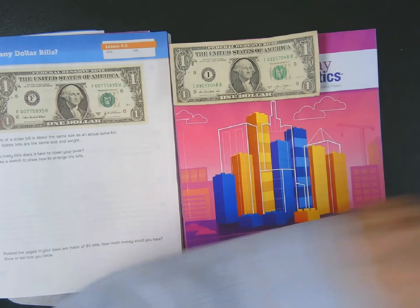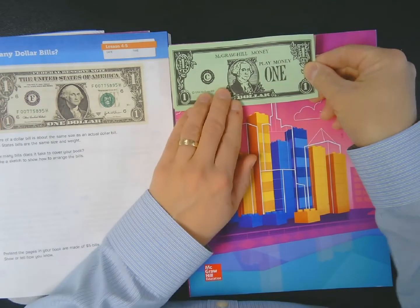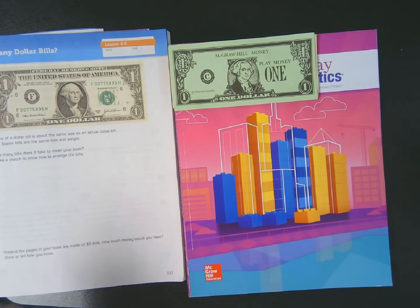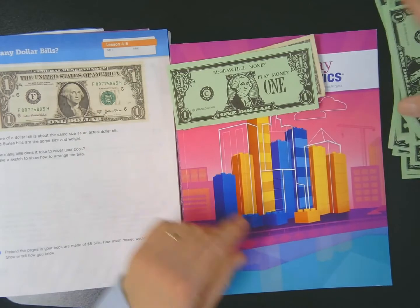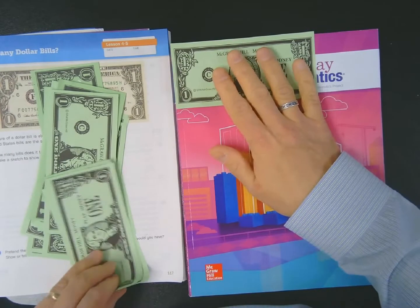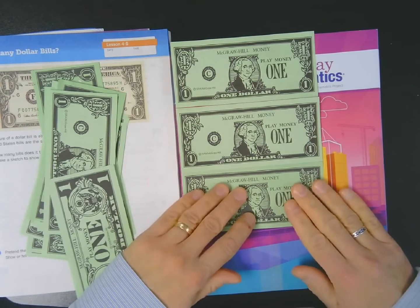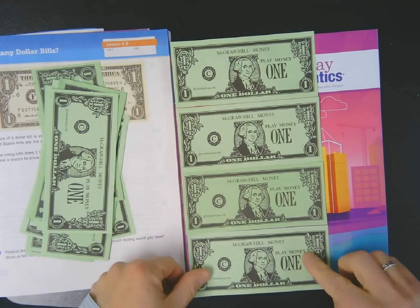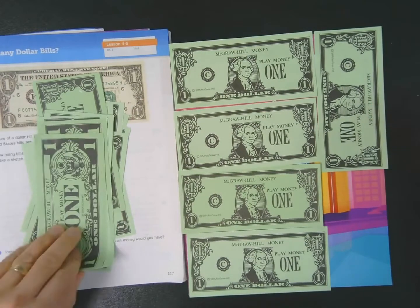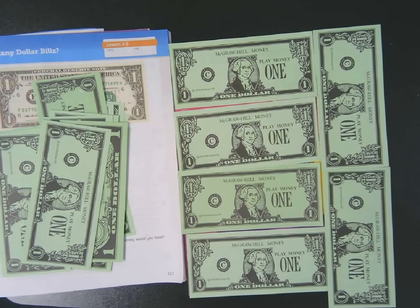It just so happens that the American currency one dollar bill is about the same size as this funny money that teachers use in class when teaching money skills. I have a bunch of these, so I'm going to use my fake money to cover up my notebook cover. I'll lay out some bills: one, two, three, four — and maybe put some in sideways. It is looking like it would be about six. There's a little overlap, but about six.